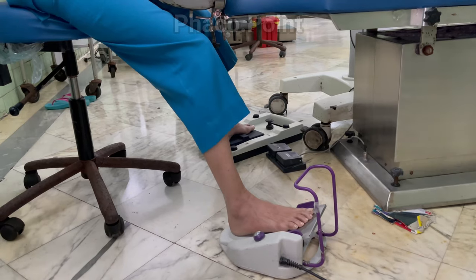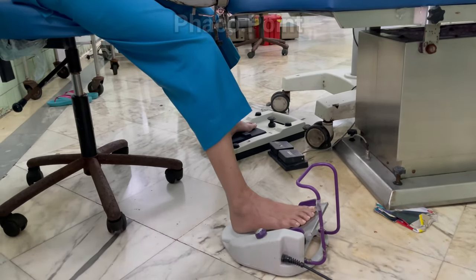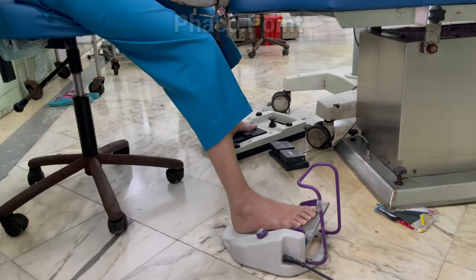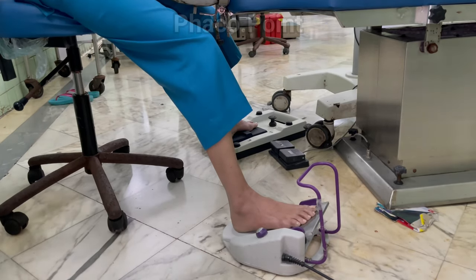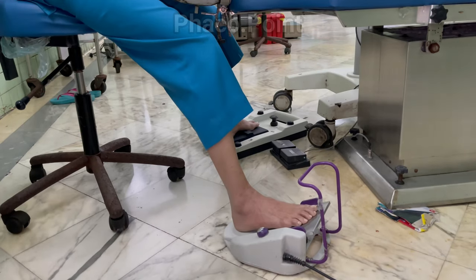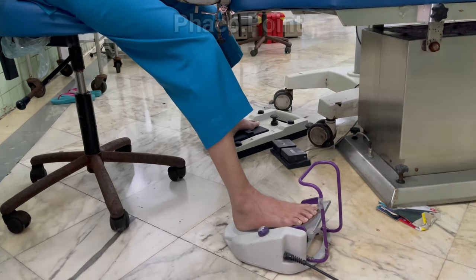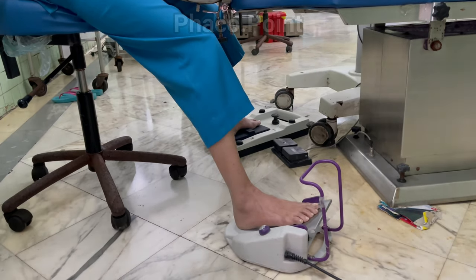Whether or not the surgeon chooses to wear slippers is a very individualistic decision. Personally, I do not like to wear slippers because my mind is tuned to the tactile stimuli from the undersurface of my foot as it rests on both the phaco and the microscope foot pedal.